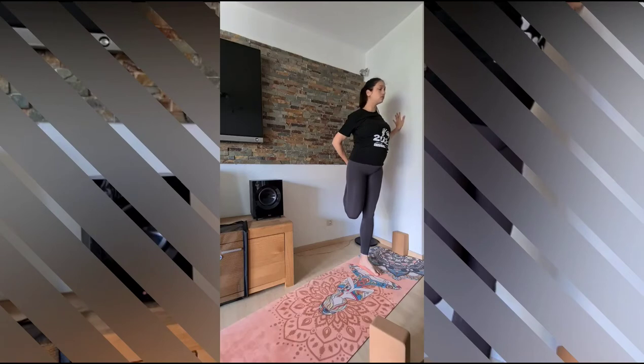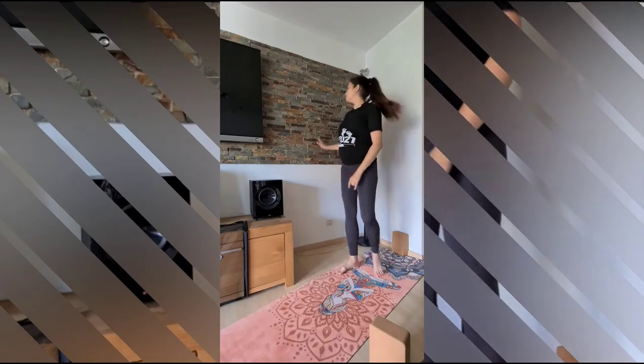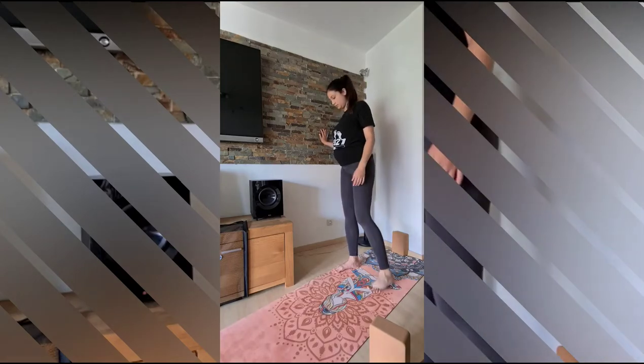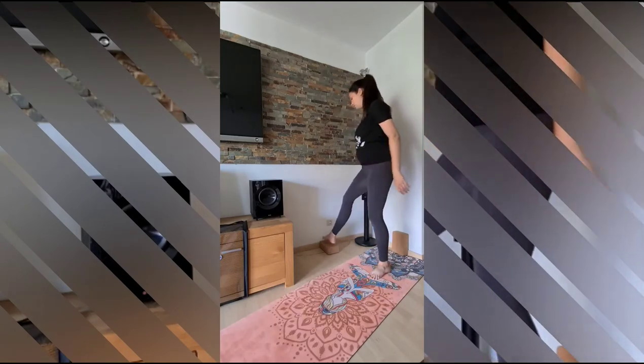Hands in front of you in prayer. Then place the left hand on the wall, raise the right leg bending backwards and fold the right foot in your hand. Then come back to center and we will repeat it on the other side. And release.